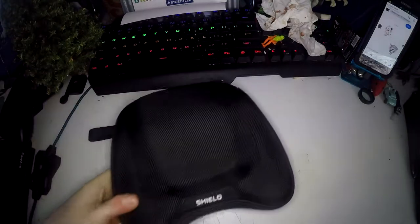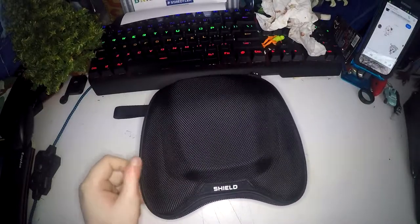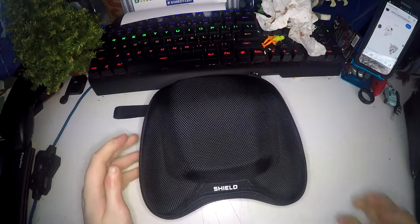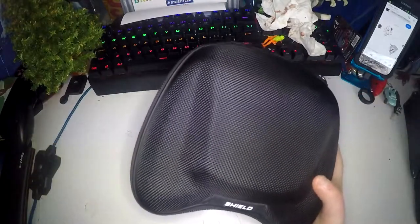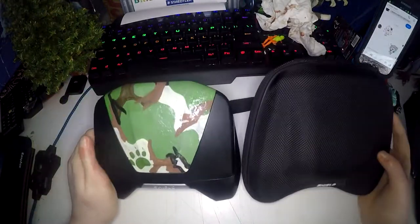Today I'll be reviewing the Nvidia Shield hard case for the Nvidia Shield. It is a hard case that is actually the same shape as the actual console.